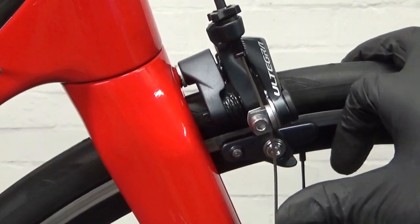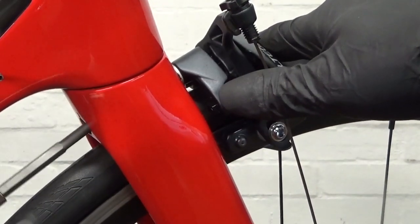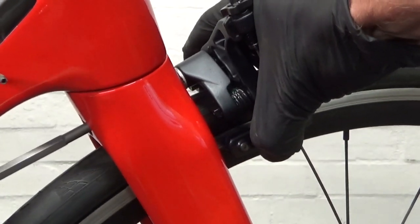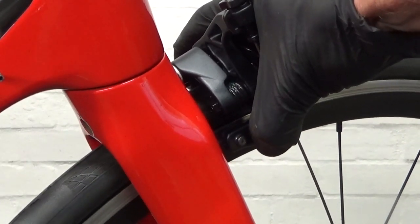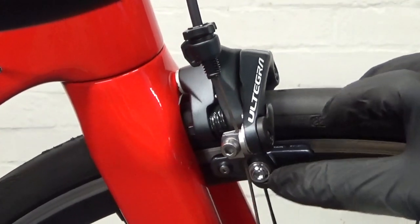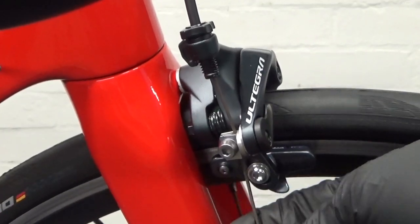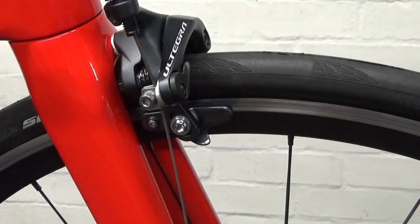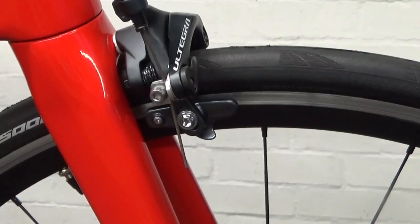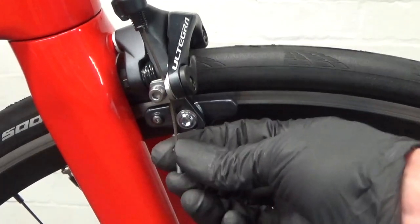So before we snip the cable to length and put a stop on it, when you're happy with that you just go ahead and torque your caliper up — make sure it's tight enough. That's about 7-8 newton meters on that. Torque it up and then double check — obviously make sure your pinch bolt's tight and your pads as well. Then we're ready — just go ahead, snip the cable down, put a stop on it, and just crimp on a stop on the end of the cable there.